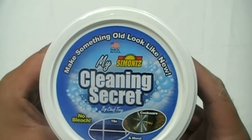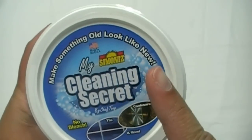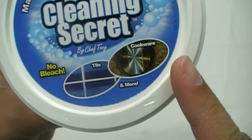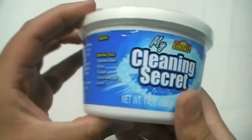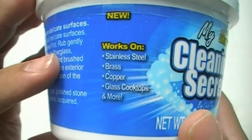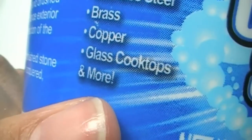All right, here we go. My Cleaning Secret by Simon Eyes. 'Make something old look new!' 'No bleach, tile, cookware, and more!' It works on stainless steel, bronze, copper, glass, cooktops, and more!